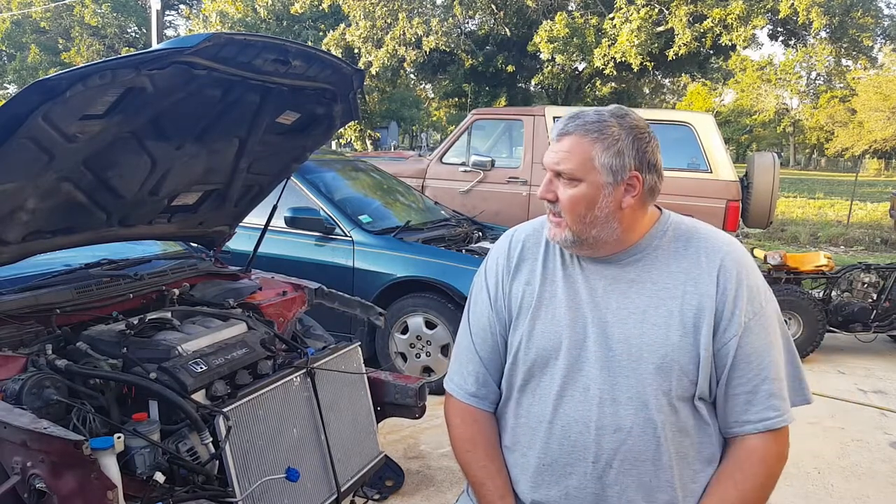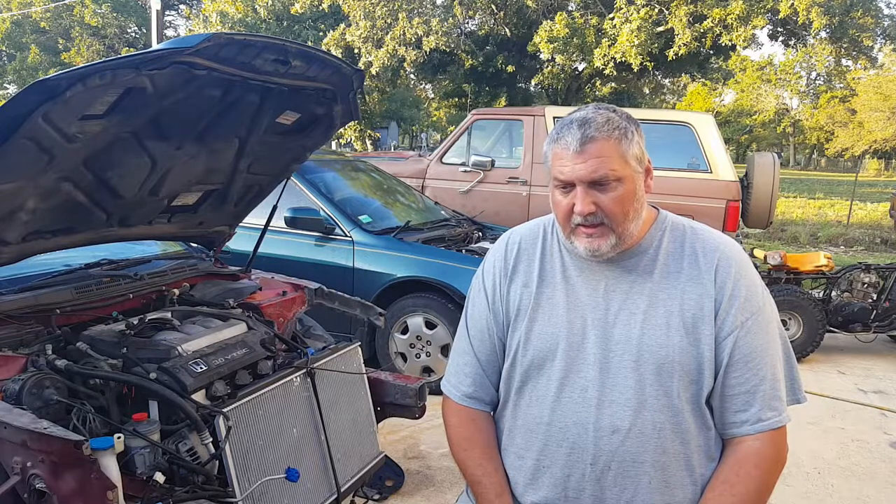Then maybe we can take my truck and start working on it — it's gonna need a new transmission soon. It's been kind of skipping around 60 miles an hour. We can't decide if it's the torque converter or the transmission, so stay tuned for the projects that are coming.